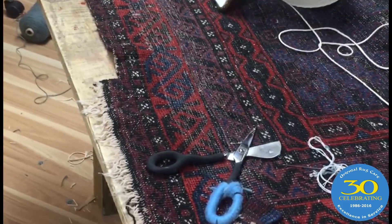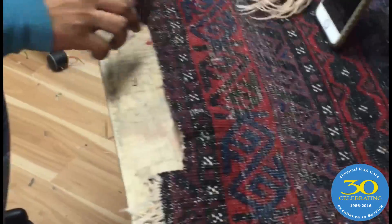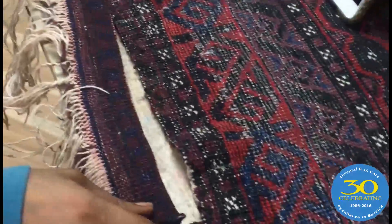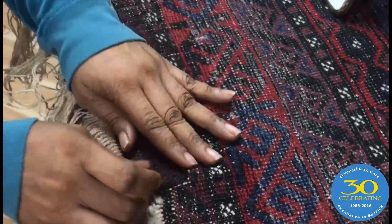Here we are with Miss Edlin — we've got a wonderful project here. She's going to refringe this rug, and they were missing a big piece on the rug, so she cut it. We found another piece that's a really close match, and she's going to marry the two together, put new fringe on it, and it's going to look absolutely wonderful.